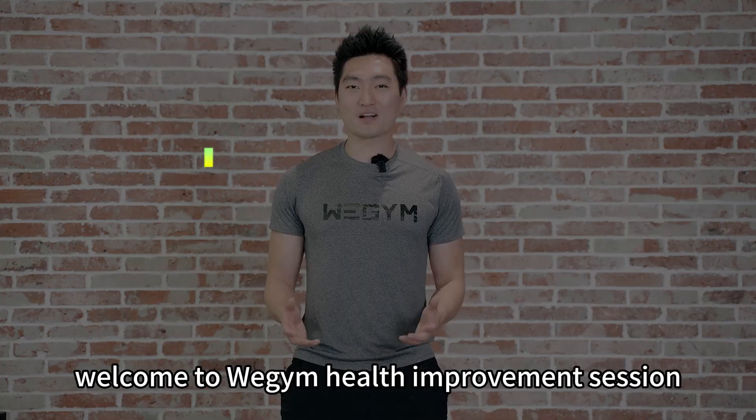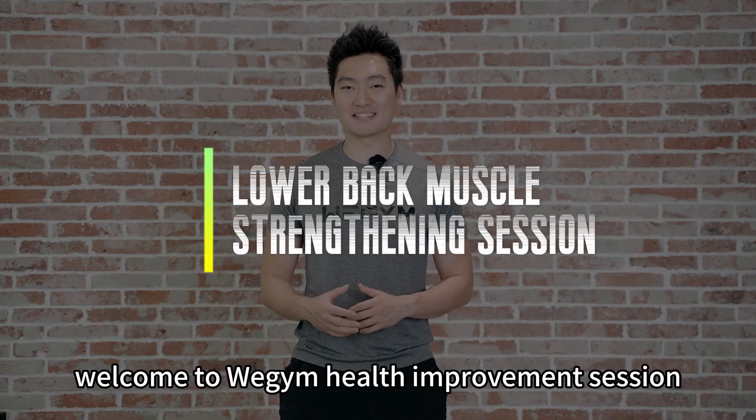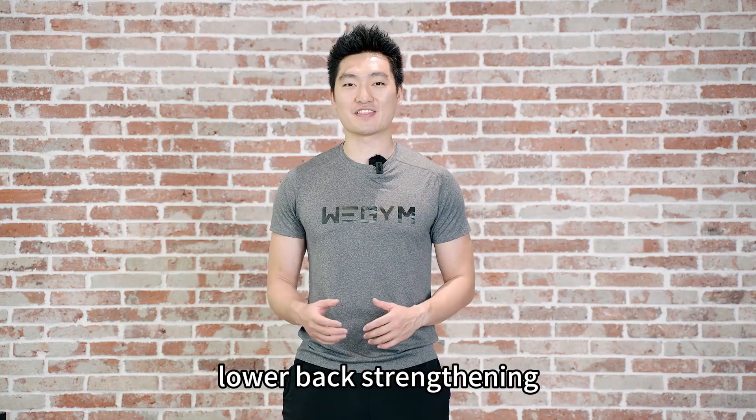Hi guys, this is Jackie. Welcome to Wee Gym Health Improvement Sessions, Lower Back Strengthening.